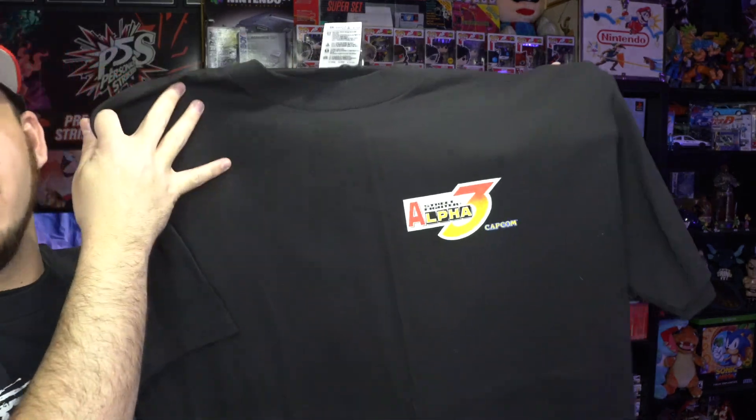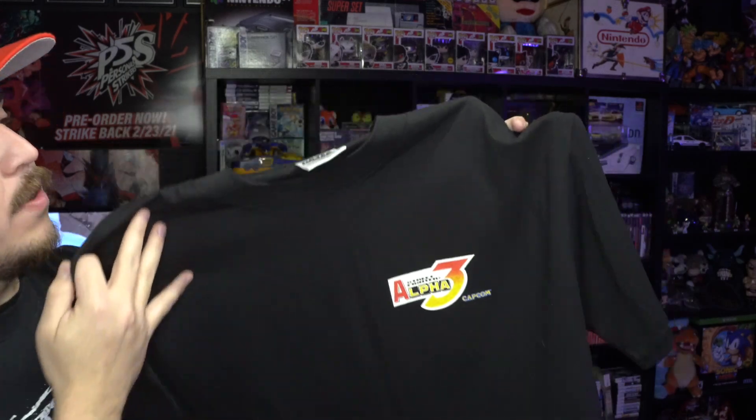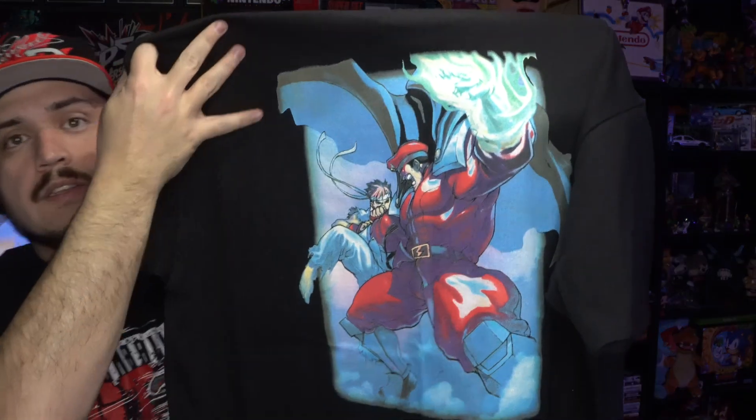The next one we have is the Street Fighter Alpha 3 tee — Capcom on the Tultex tag. What makes this one really cool in my opinion is the back graphic: you have Ryu and Bison duking it out on the back — a really, really cool graphic on that one.